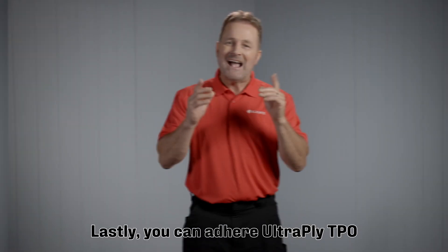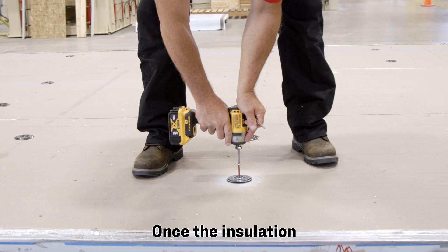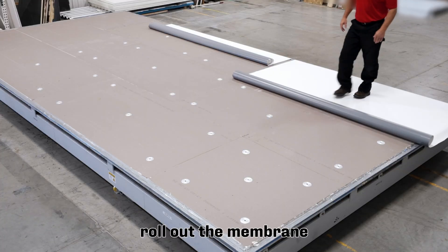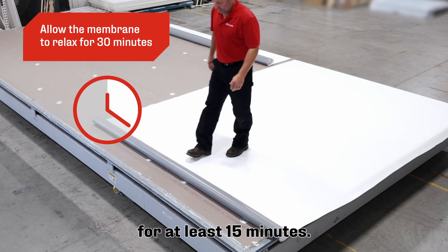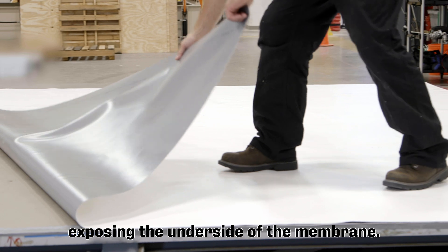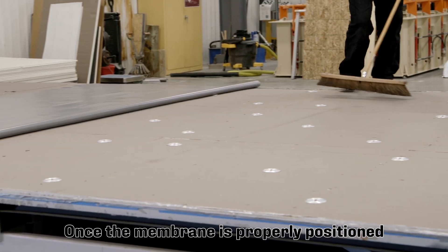Lastly, you can adhere UltiPly TPO using an approved adhesive. Once the insulation is properly laid and secured, roll out the membrane with the correct overlap and allow it to relax for at least 15 minutes. Next, fold the membrane back onto itself, exposing the underside of the membrane. Do not butterfly the rolls.